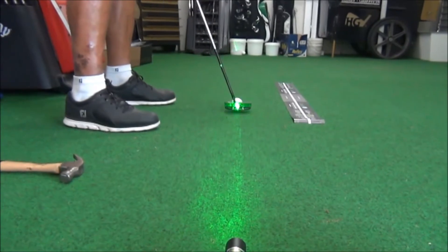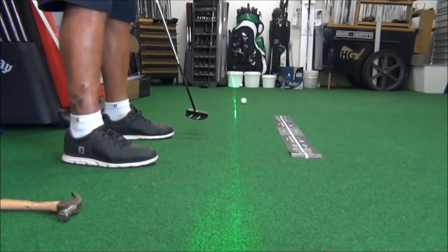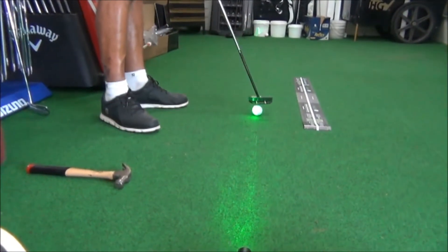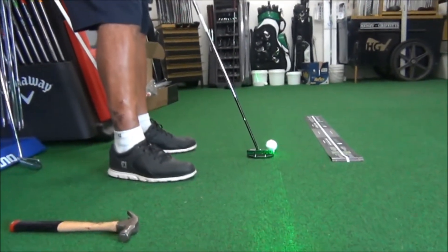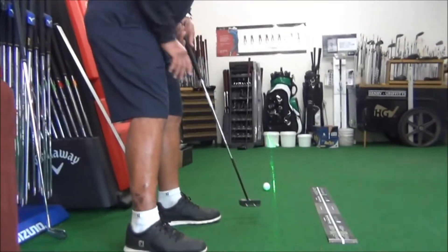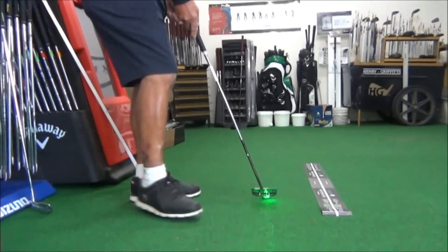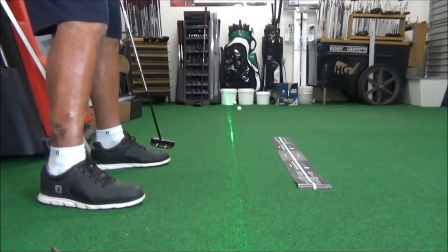Not much good picking a line if you can't start the ball on it. So this little laser device — this time I'll start the ball out to the right and you'll see that it immediately goes out of the laser, meaning the putter face was open. We can test people's putting strokes to see whether they're predominantly open or closed with the putter face at impact. Again, this time I'll shut the face and you can see the ball come straight out of the laser.